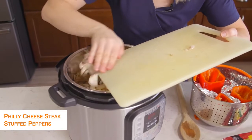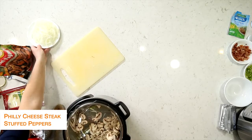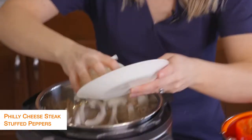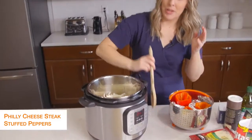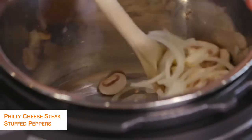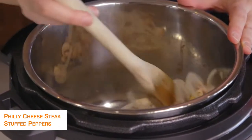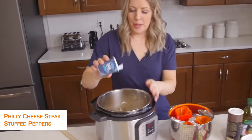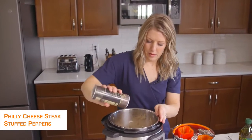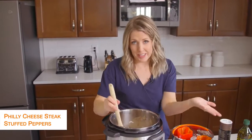I love mushrooms in Philly cheesesteaks. If you don't like mushrooms, you don't have to add them. Then I sliced up a whole onion — I like to do them pretty thin because I don't like huge chunks of onion in my Philly cheesesteak. We're just going to mix this around and sauté until the vegetables are a little bit soft. After a few minutes, I'm going to add a little bit of salt and pepper. You'll cook the vegetables for about six minutes or so.